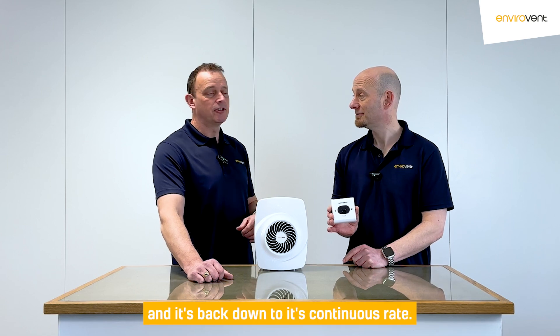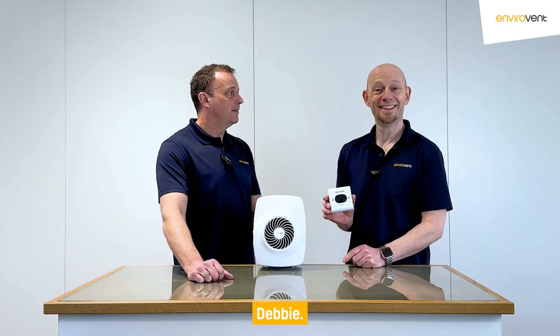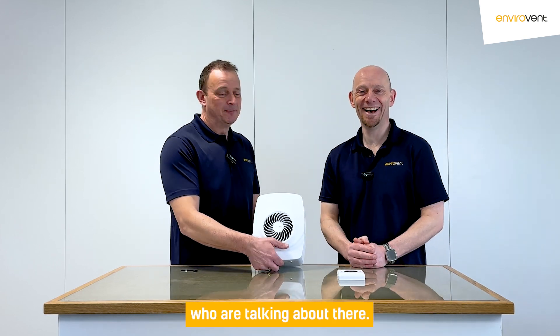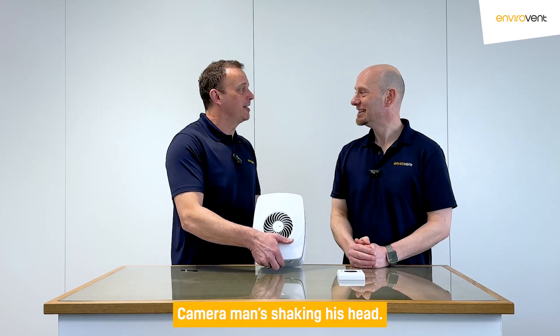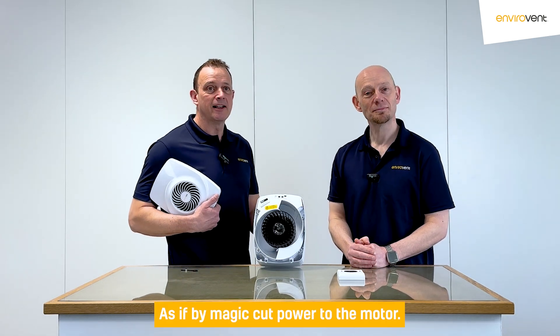Or, as if by magic, you can slow it back down manually and it's back down to its continuous rate. Take the cover off — look at that, as if by magic.